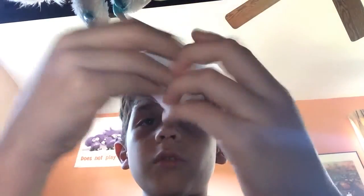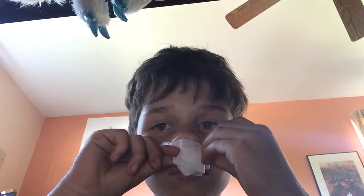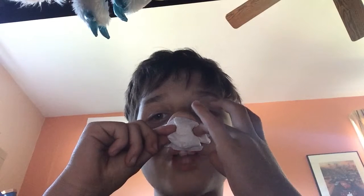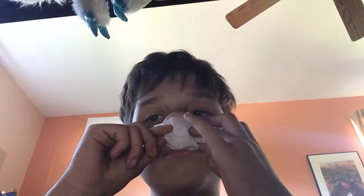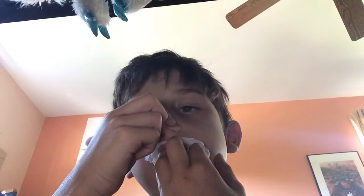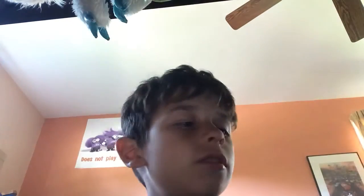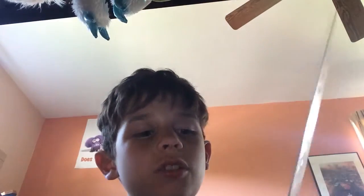You can still breathe if the napkin is near your nose — just breathe out of your mouth. Take a piece of tape, not too long, then roll it back up. Take the knife and cut the piece.